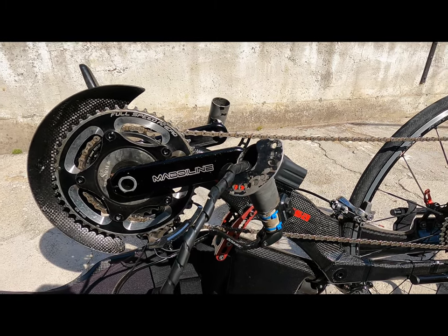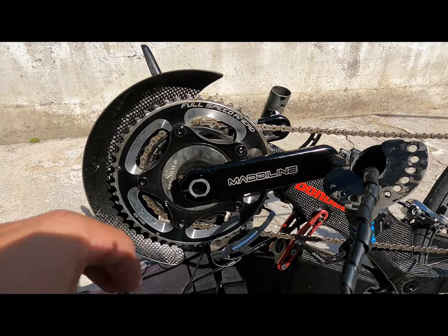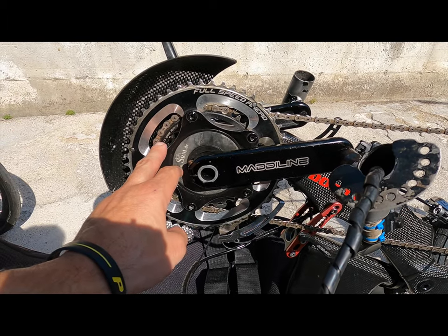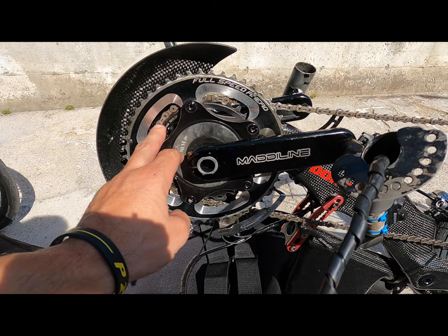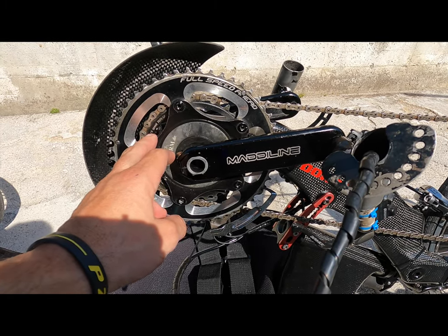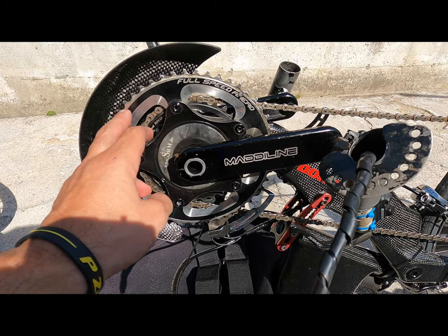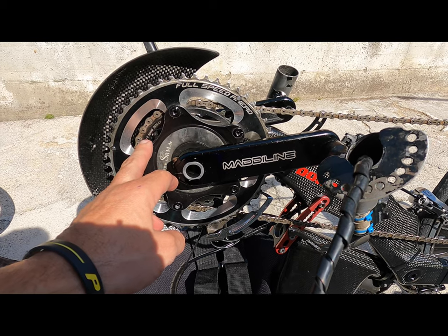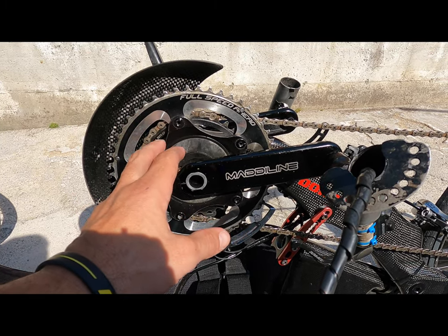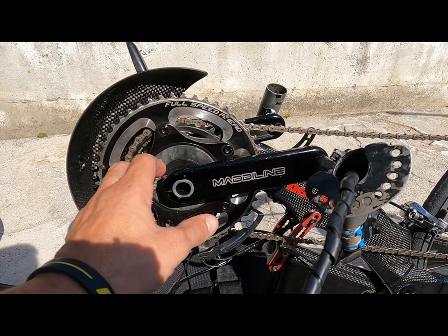Adesso vi mostro in specifico il meccanismo della spinta dell'handbike. Come vedete, qui c'è la corona — in questo caso è composta da due corone, una da 50 e una da 34. Questo dipende dalla potenza che ogni handbiker vuole usare. Chi ha più forza mette una corona più grande, chi invece pedala più in agilità mette una corona più piccola. Dipende tutto da come si è abituati a spingere e dalla forza che ognuno ha. In base ai rapporti si cerca di trovare la miglior spinta tra potenza e agilità.